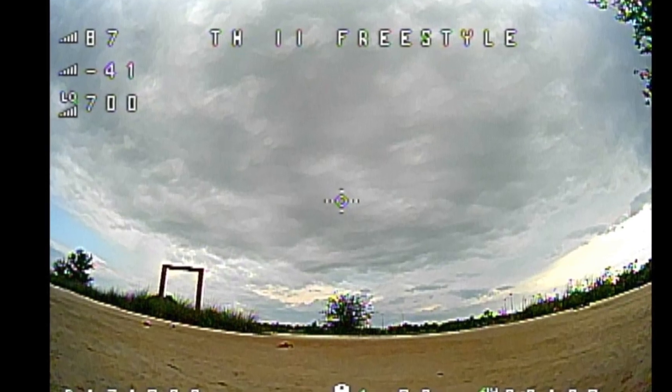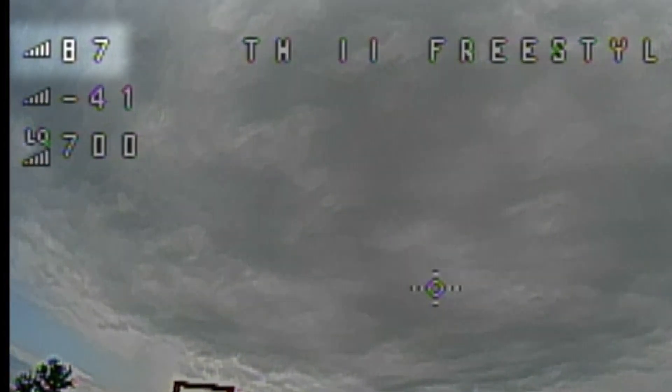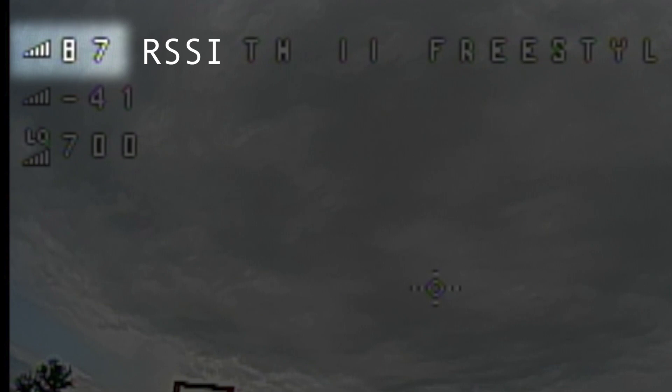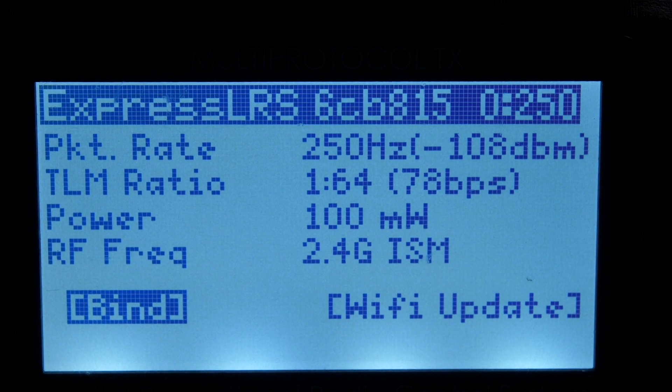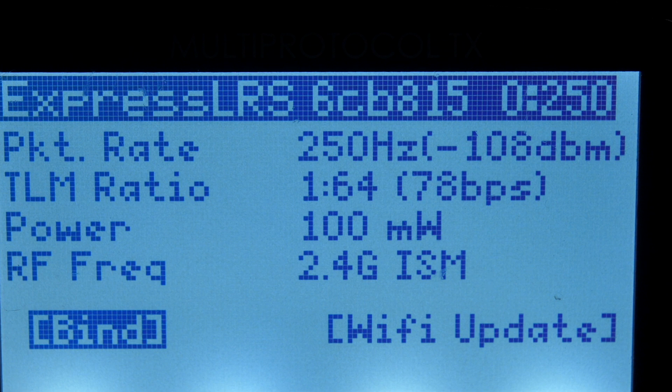I also want to quickly explain some of the numbers you'll see on screen during these flights so you can judge the results for yourself. There are three numbers that give us measurements of the control signal. The first is standard RSSI — it's best to ignore this number. I included it because we're all used to it, but it's not a great measure of signal performance. For example, what's the minimum RSSI before you get a failsafe? There isn't really a single answer to that question. The second number is RSSI measured in decibels, which is a more accurate indication of signal strength. This is a negative number and the minimum value is based on what settings you've selected in the ExpressLRS LUA script. If this measurement reaches that minimum, the signal is too weak to be received by the drone and we would experience a failsafe.